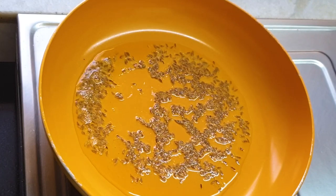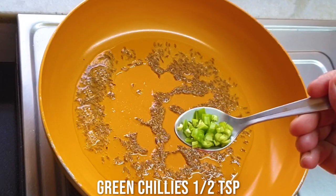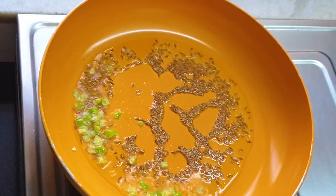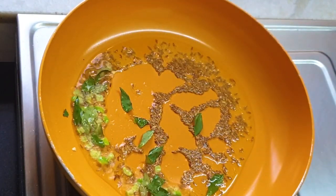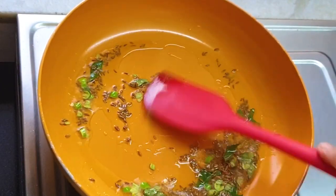Let the seeds get spluttered and roasted to a lovely color. I'm adding some green chilies - you can add according to your taste; if you like it more spicy, you can add some more. Here goes the curry leaves. Curry leaves give a lovely flavor to this sabudana khichdi, so I'm adding the curry leaves.